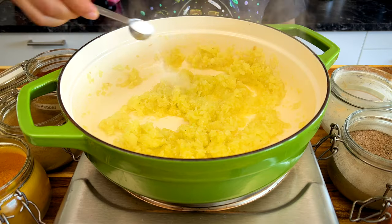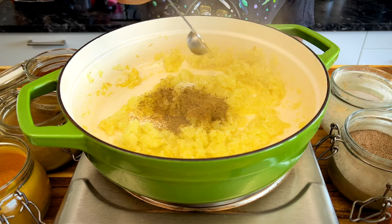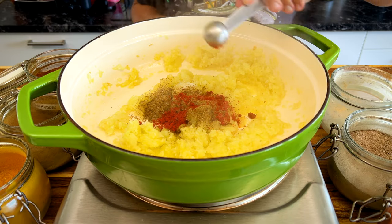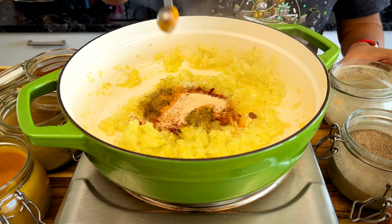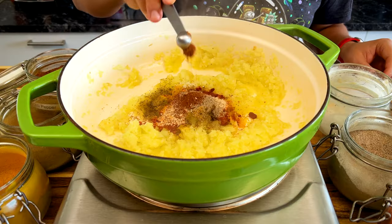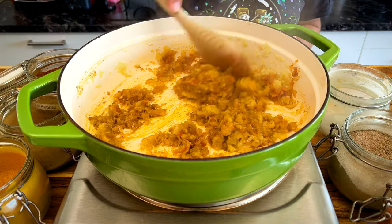Cook for two to three minutes and add two teaspoons of salt, two teaspoons of cumin, two teaspoons of paprika, one teaspoon of turmeric, one teaspoon of ginger, half a teaspoon of black pepper, and a quarter teaspoon of chili powder. If you can't handle spicy food, you can skip the chili powder.